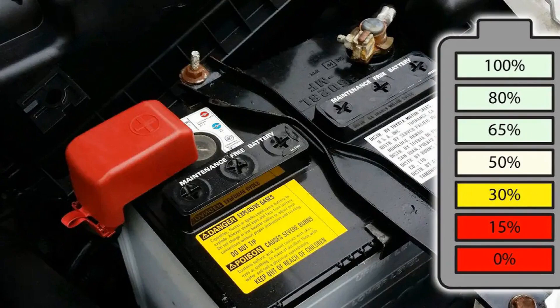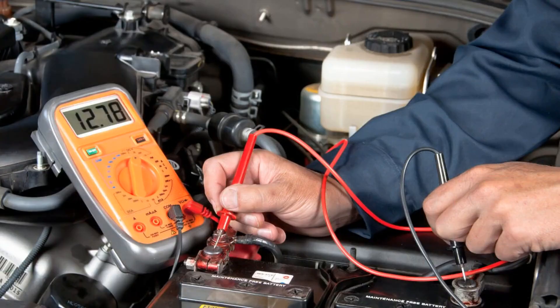How to charge a maintenance-free battery. Because the battery does not get enough charge from the alternator, the driver needs to occasionally top up the battery with a battery charger. The need for replenishment increases with the onset of cold weather. This is because it is more difficult for the starter to crank the crankshaft, the lubricant in the engine freezes and becomes thick, and the fuel evaporates significantly worse. Accordingly, for a good engine start in winter, the charge must be raised to the upper point of the battery capacity. To check the charge level, you will need a multimeter.